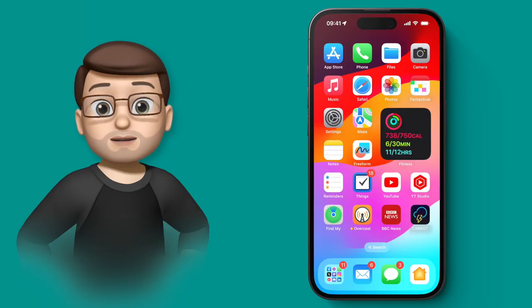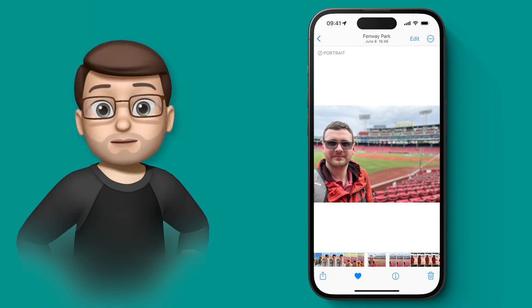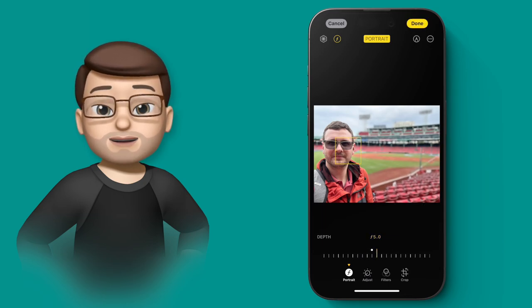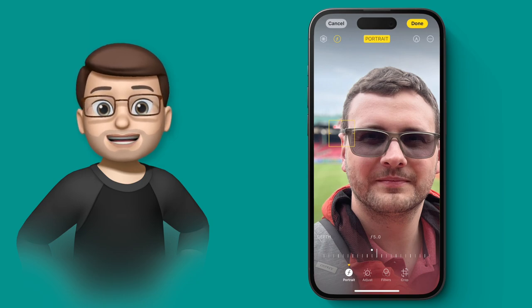You can now go back to old portrait mode photographs — even taken before you updated — and change the focus point on those images. You can save pictures that didn't work or create new compositions from existing photos. Here's a portrait photo from Boston: when I press edit there's an orange box around my face showing the focus point. I can still adjust background blur with the slider, but what's brand new in iOS 17 is if I tap on the background, the focus shifts — my face becomes blurred and the background comes into focus instead. I can tap anywhere on the image to get the perfect shot.